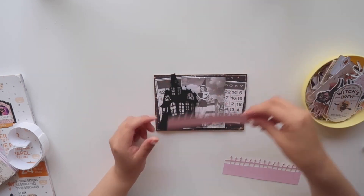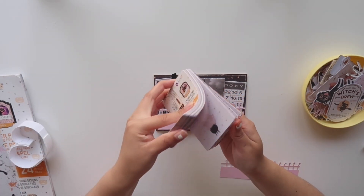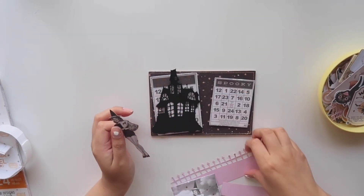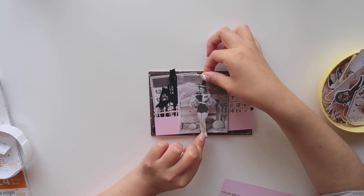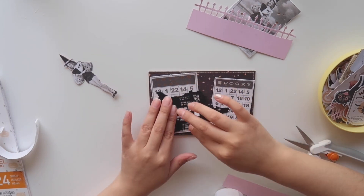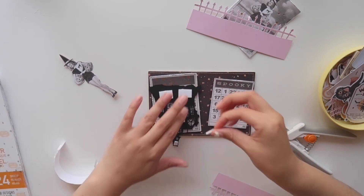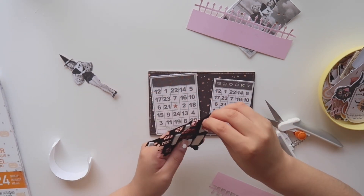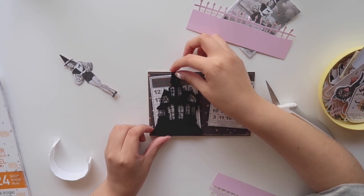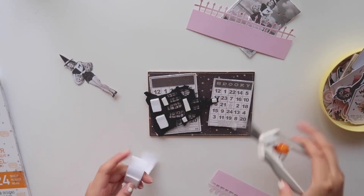I wanted the witch girl to pop out a little more, and I love that in the journaling card set it has a few of that same ephemera piece of the girl. So I do fussy cut her out and I will be adding foam to it so she pops up a little more, since she's going to be like the main focus of my shadow box. And now I'm adding foam to the haunted house — I am going to add two foam layers to it.